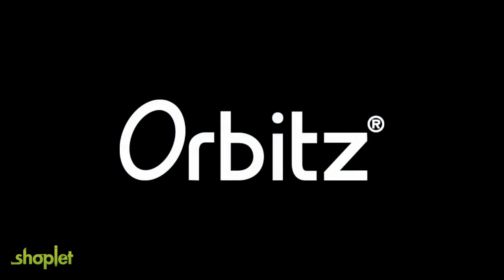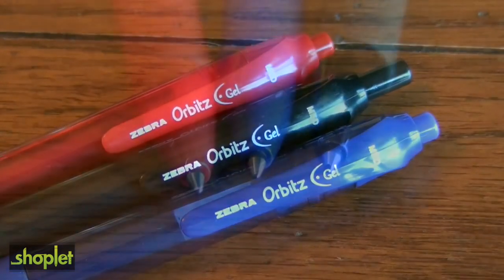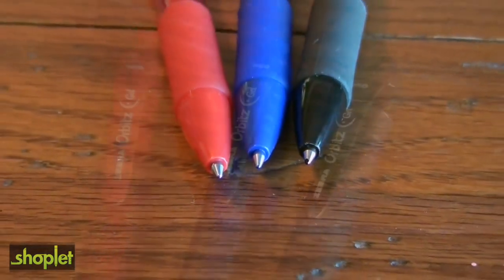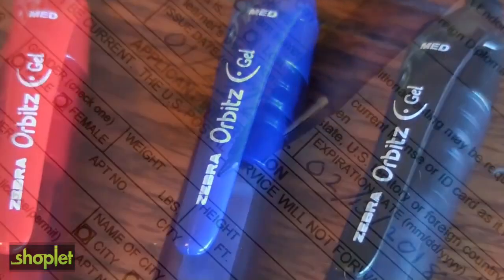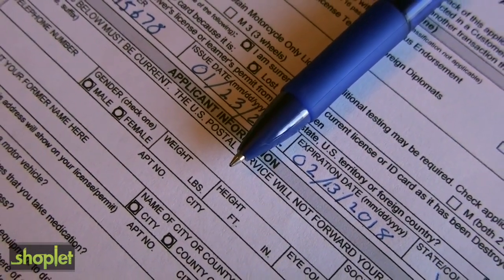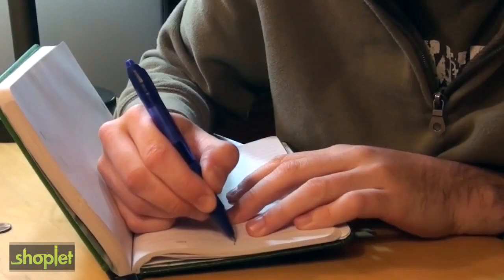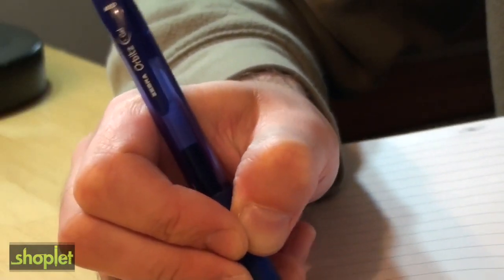The Orbitz Gel Retractable Pen is not just for bill paying. It comes in three different colors, and Orbitz pens have wide barrels for comfort and control, so you can write all day. The CheckSafe ink in the Orbitz Gel Retractable Pen is archival quality and acid-free, so it's perfect for avid writers, drawing, or journaling.